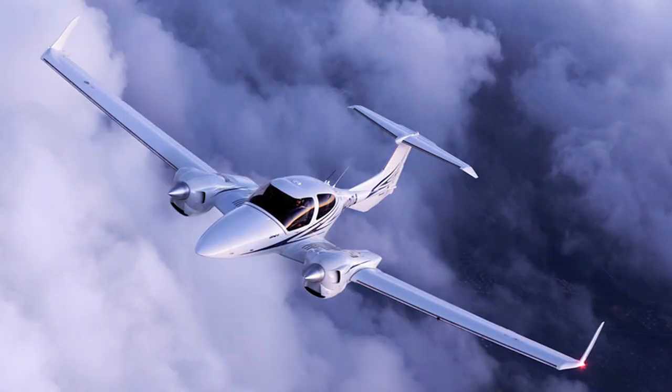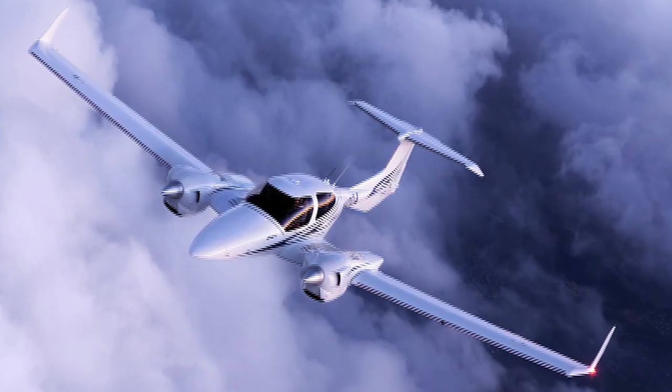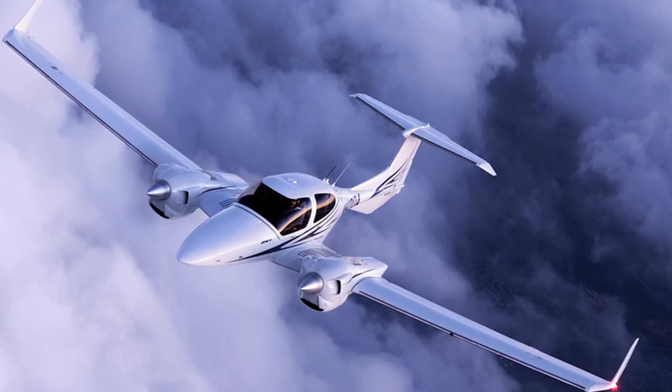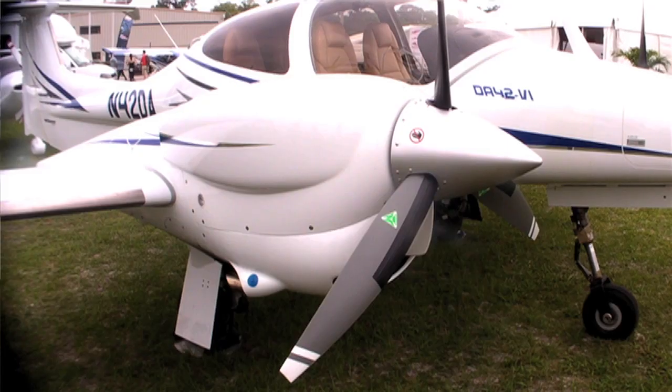Here at Sun and Fun, for the first time, we're debuting the Diamond DA42-6. The Dash-6 is basically the third iteration of the DA42. It's powered by Austro A300, 168 horsepower engines that burn jet fuel.